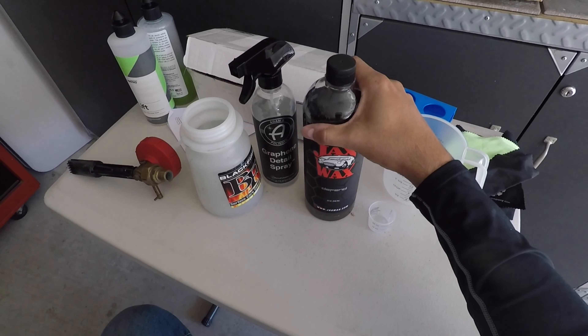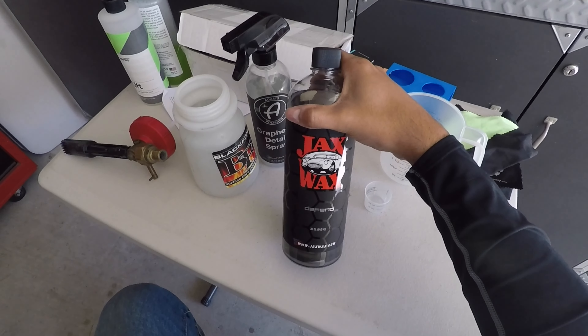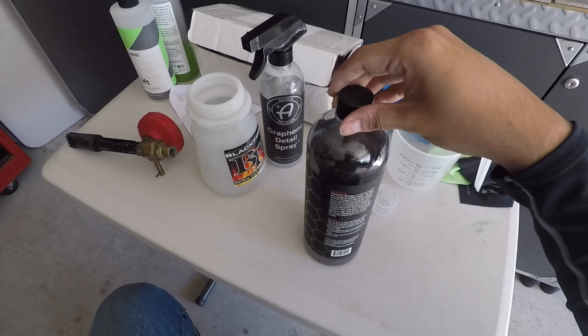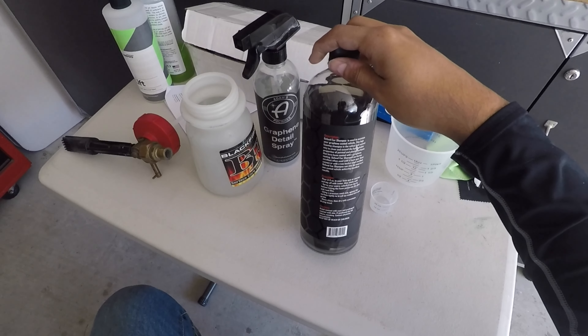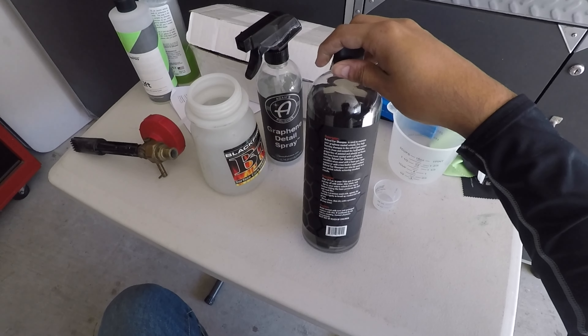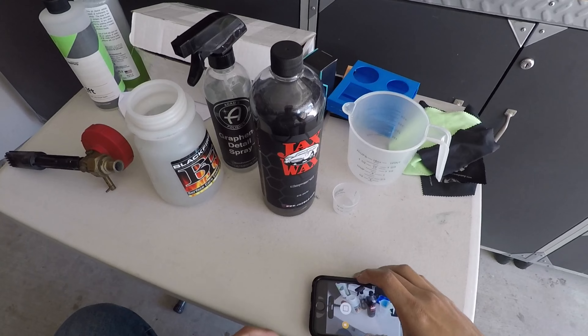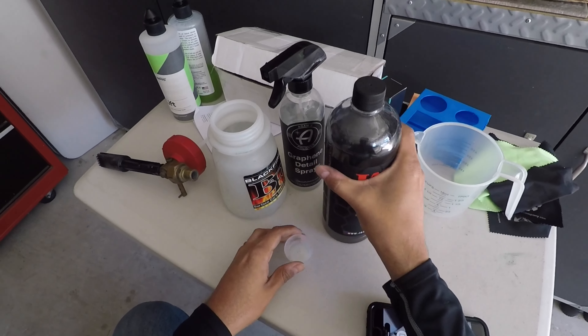For this maintenance wash I'm going to use Jax Wax Defend graphene-infused shampoo. I'll post all the directions, but they recommend three to five ounces in your foam gun or cannon, so I'm just going to pour out three ounces.